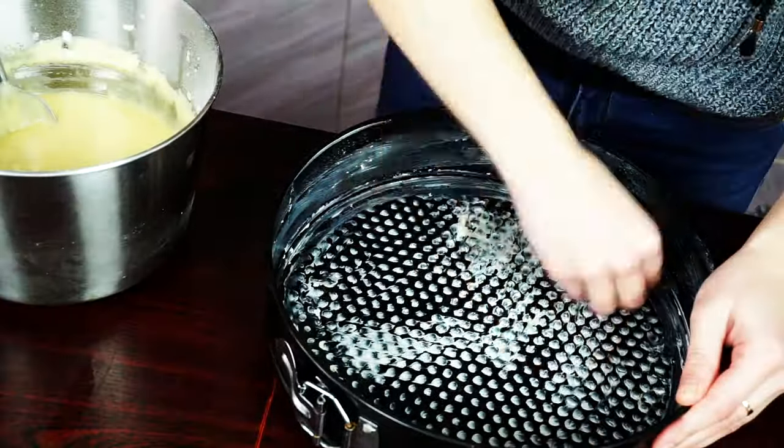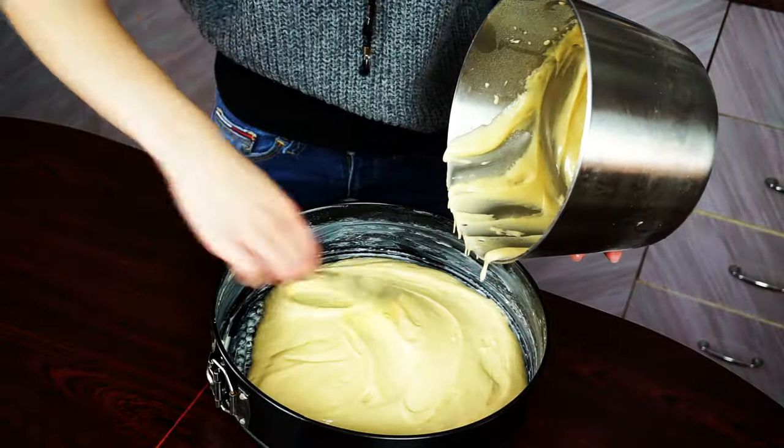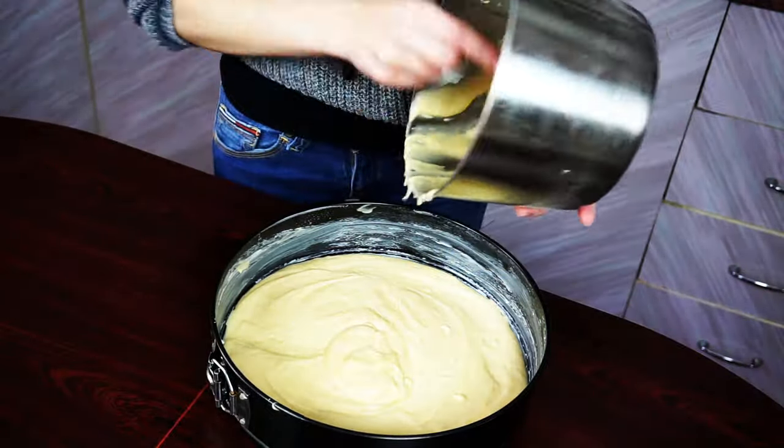Grease your cake form with a little bit of butter and prepare your biscuit dough for baking. Bake it for 30 minutes, and at the same time you can prepare the same dough for our second biscuit.